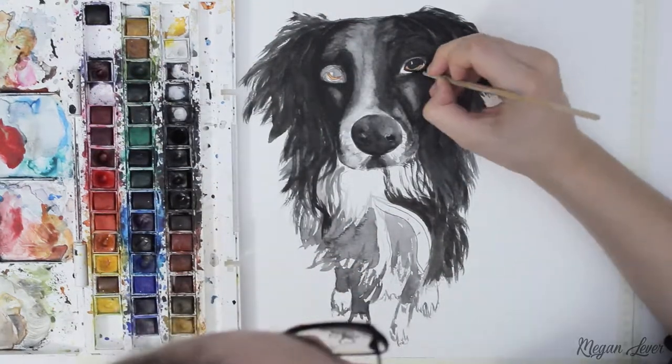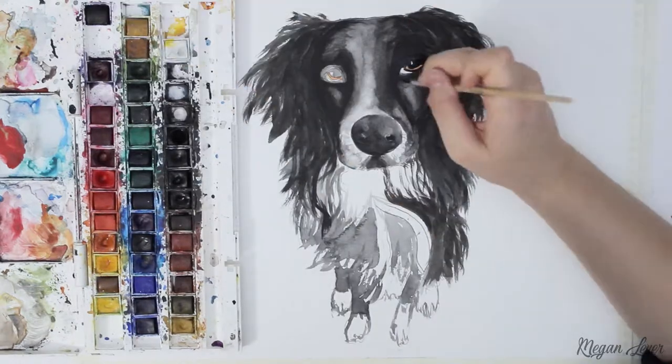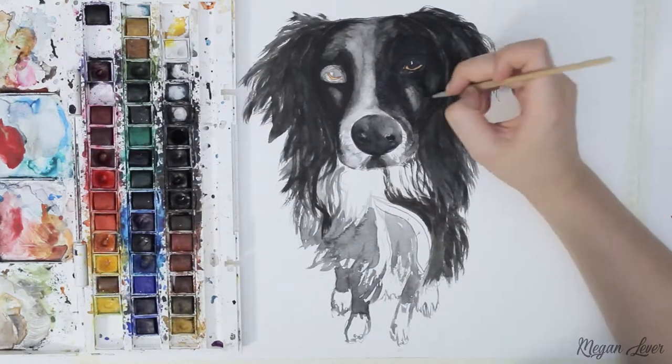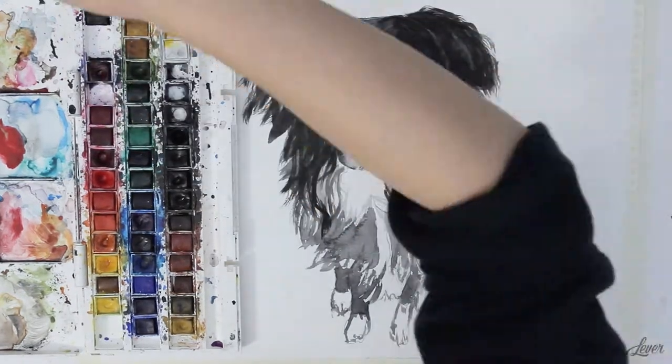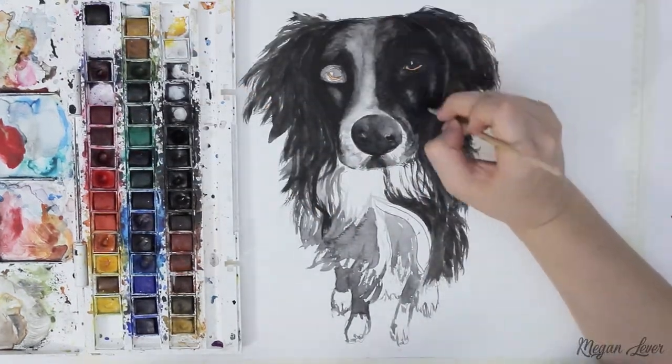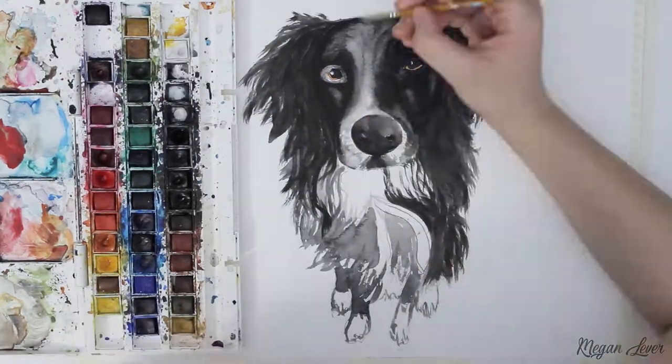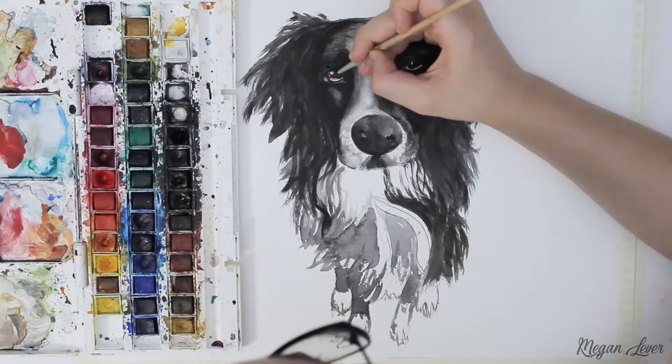I find that once you paint in the eyes the whole thing immediately comes to life. Here you can see I'm just finishing off my darkest top layer, adding extra depth where needed — in this case I was shaping the face. That pop of eye colour and light in the eyes really adds character and realism.